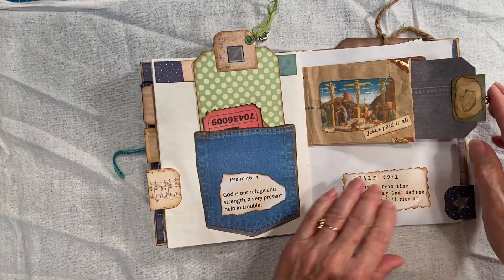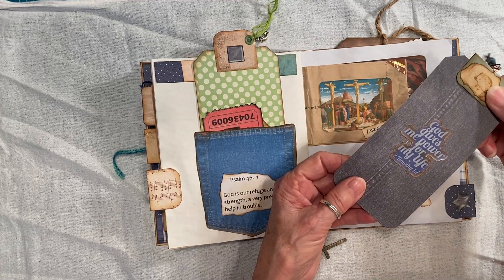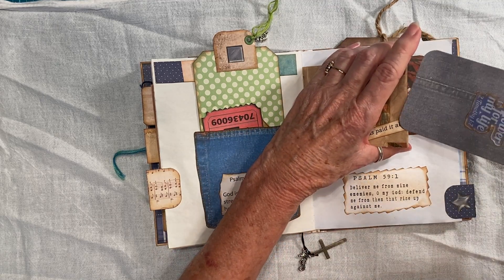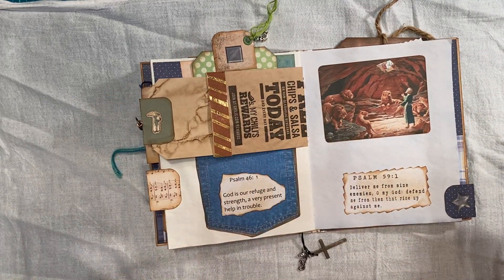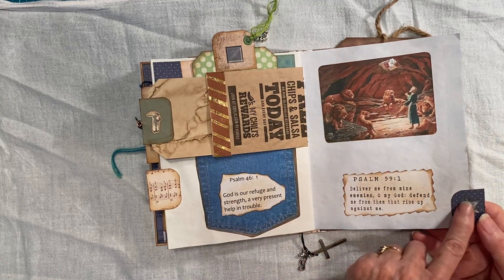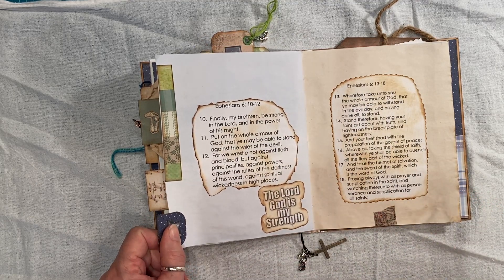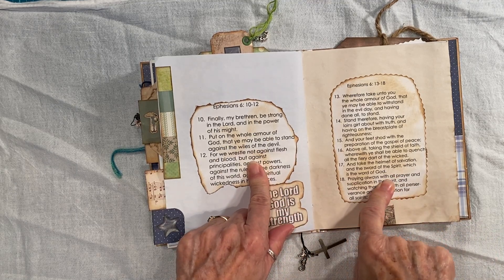Then I have this silverware envelope — made this one — with the dangle. And I just left this as it was, just because. And then this was from the internet — little rivets. I want to say those were in the scrapbook program.